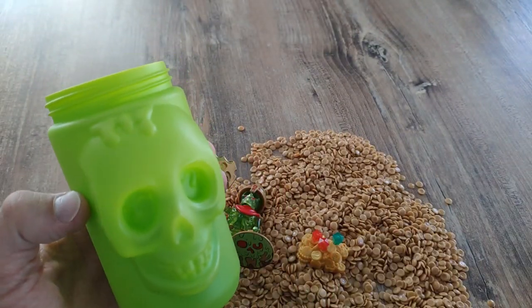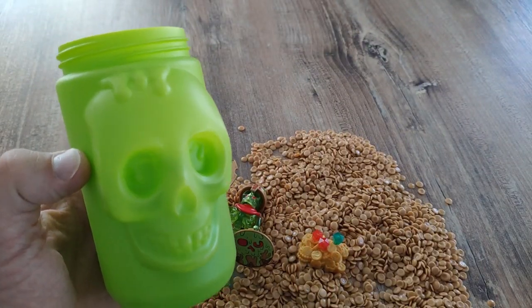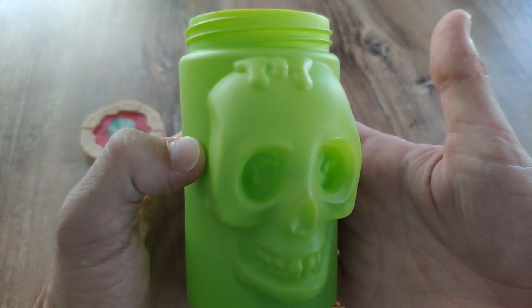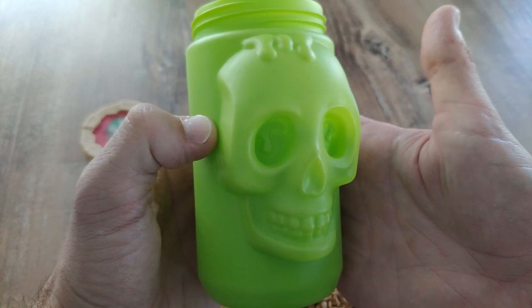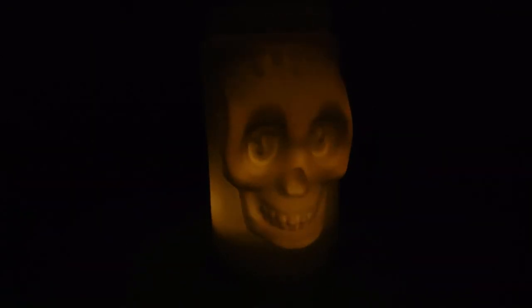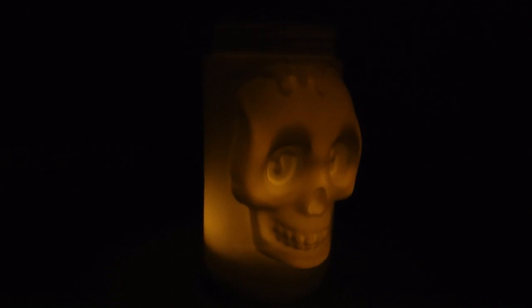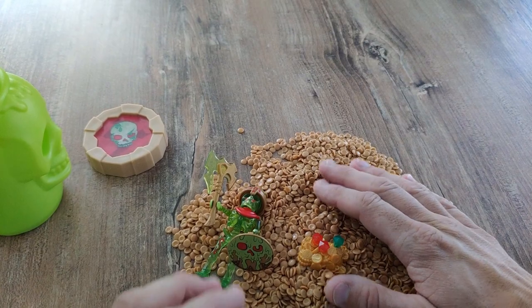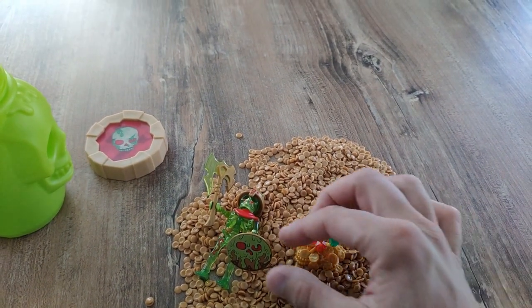One remark about the cup: I think it looks pretty nice, and in the dark it even looks better. I'll just quickly put an LED light in it and show you how it looks like. So that's how it looks like — hope you like it. I think it's pretty scary.